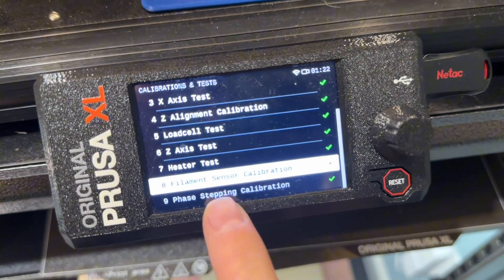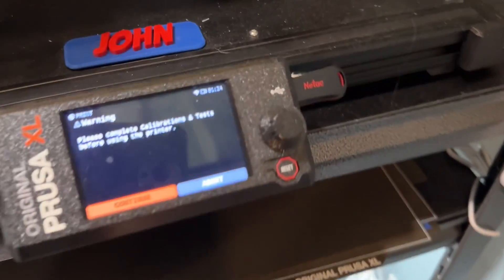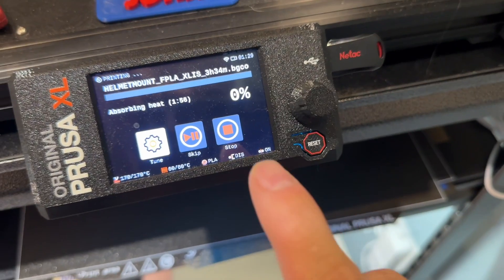Test failed, and it disables the side filament sensor every single time. This is incredibly annoying because I can't start a print without it saying please complete the filament calibration tests, but it will not complete the filament calibration. What's worse and way more significant is that I can't rely on that side filament sensor because it's always disabled.